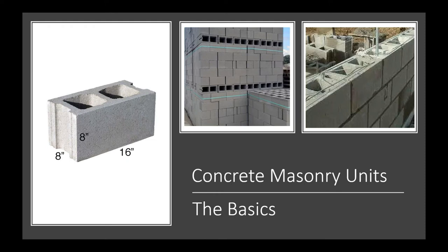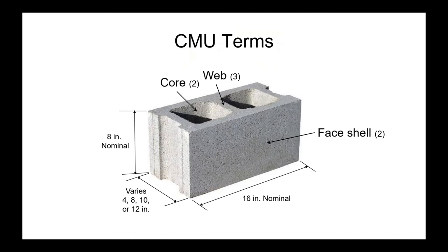To understand acoustical concrete masonry, we'll do a brief lesson on regular concrete masonry units. When you see a concrete masonry wall installed, you see the face shells — one on the front and one in the back. The internal structure connects these face shells with cross webs.